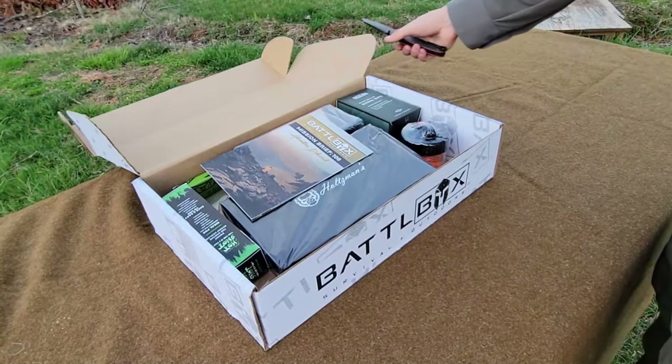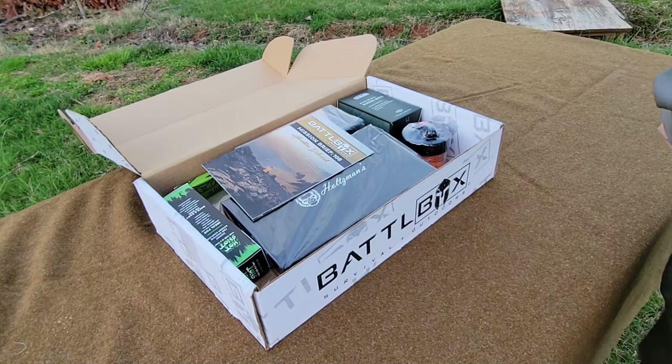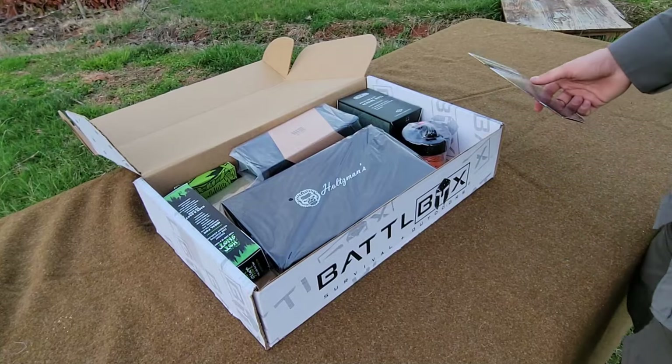Folding the lid back, everything in here looks very nice, neat and organized. Sometimes it looks like this thing's been tossed and thrown around, but here is our mission briefing. So yeah, Mission 109.